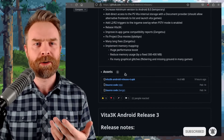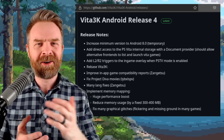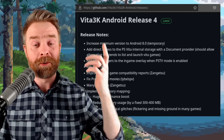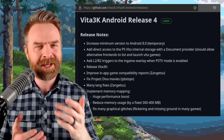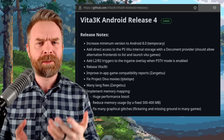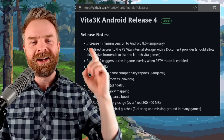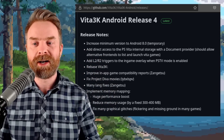Vita3K is 100% free. This is the Vita3K Android Release 4. It increases the minimum version required to work to Android 8.0. They say this is temporary, but if you've got an older version of Android, it's probably worth updating for security reasons, and also because your device might not be able to handle the emulator that well. It adds direct access to PS Vita internal storage with a document provider.